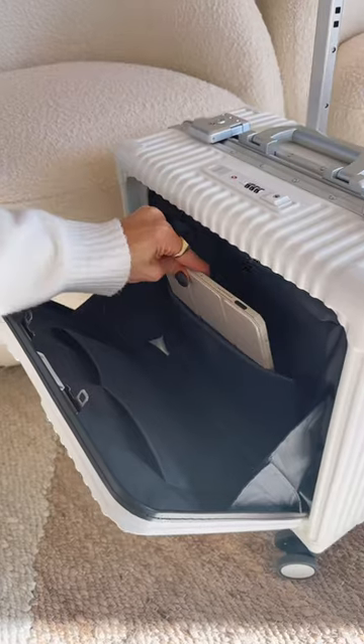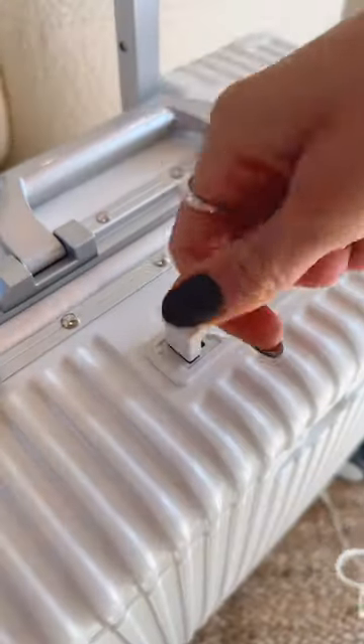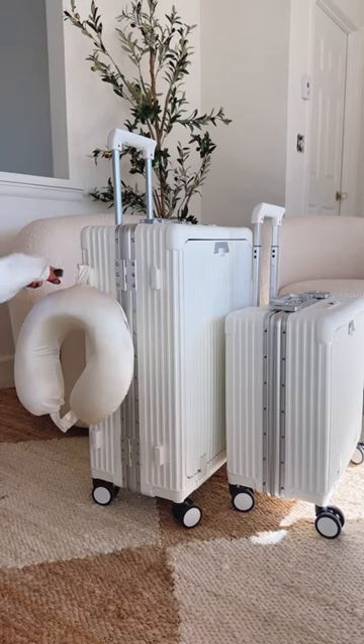The carry-on comes with easy access front storage with padded pockets and space for travel essentials. There are two built-in ports to charge your devices. The front and main compartments have locks, and the larger version has two hooks to carry additional travel items.